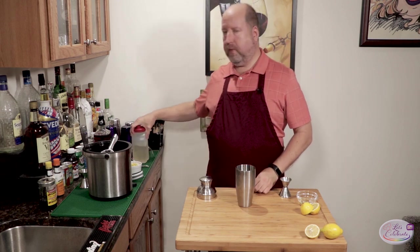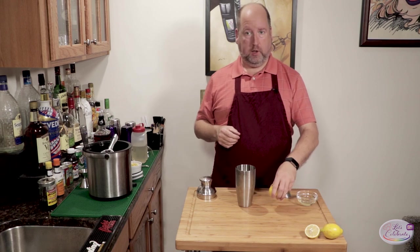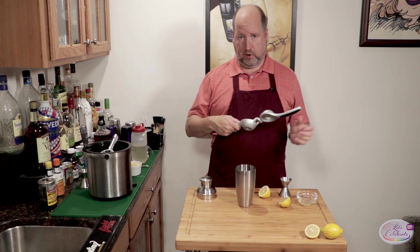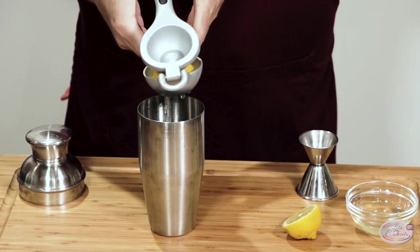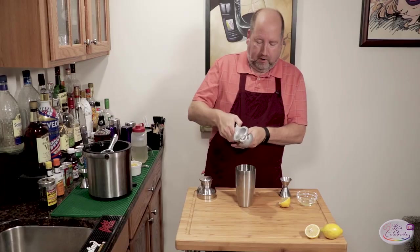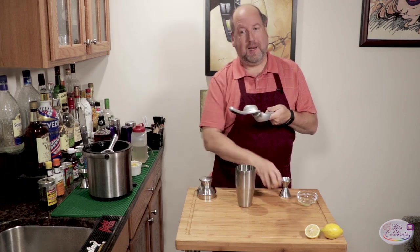Now the lemon juice — same amount, three-fourths ounce. In this case I have one small lemon, and that's going to be all that we need. You really don't even have to measure it. Right into the shaker. I know this is the right amount because we practiced this recipe with many of these lemons.